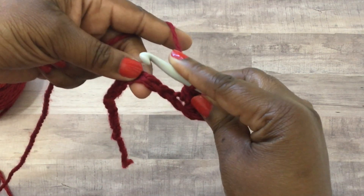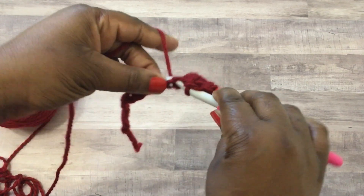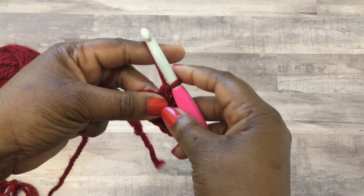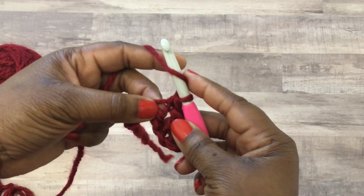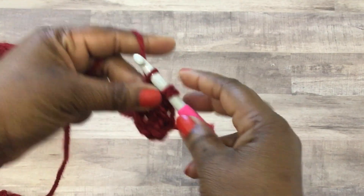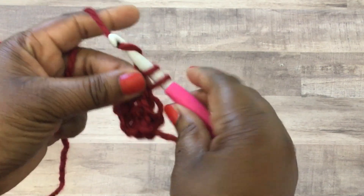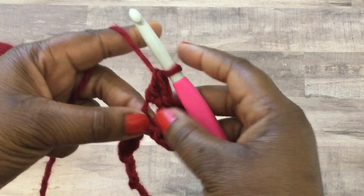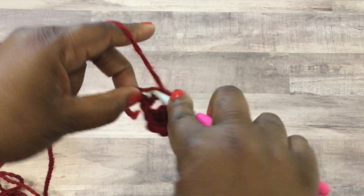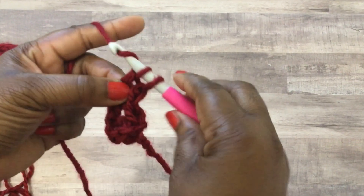Count over two stitches and then do a single crochet stitch - insert the crochet hook, pull through, yarn over and pull through your bottom two loops. Now in that same exact stitch you're going to do a double crochet stitch - yarn over, insert your crochet hook, pull up a loop, yarn over, pull through the top two, yarn over, pull through the bottom two. Then do another double crochet stitch in that same exact space. You'll end up with three stitches in the same space: a single crochet and two double crochet stitches.